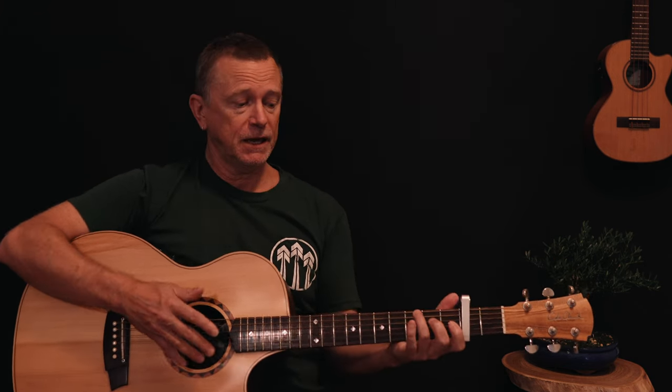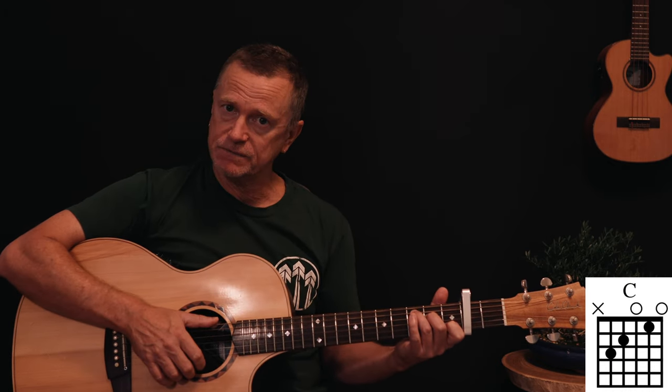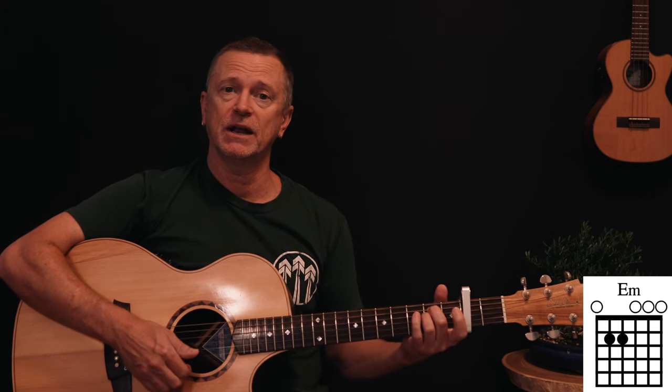Welcome back to another one-chart lesson. Today we're doing 'Fast Car' by Tracy Chapman — a beautiful, simple, elegant guitar riff that every player should know. It looks more complicated than it is because you're going up the neck, but it's based around four simple open chords: C, G, E minor, and D — using a capo on the second fret, which is what Tracy Chapman does.